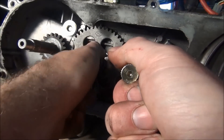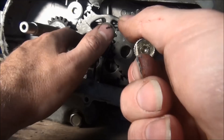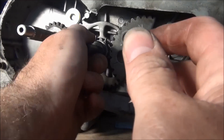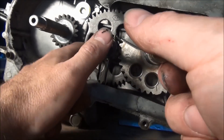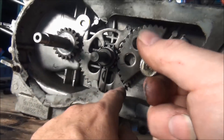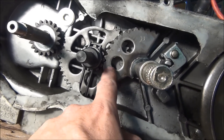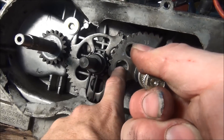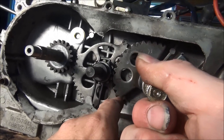Getting the alignment is tricky. I had better luck doing it without the spring so I could turn it by hand to the end of the stroke and then lining it up that way, because these alignment marks really didn't work. The alignment mark here is actually right in the middle of the welded spot, and I can't line that up where it's supposed to be because then the weld would be there.